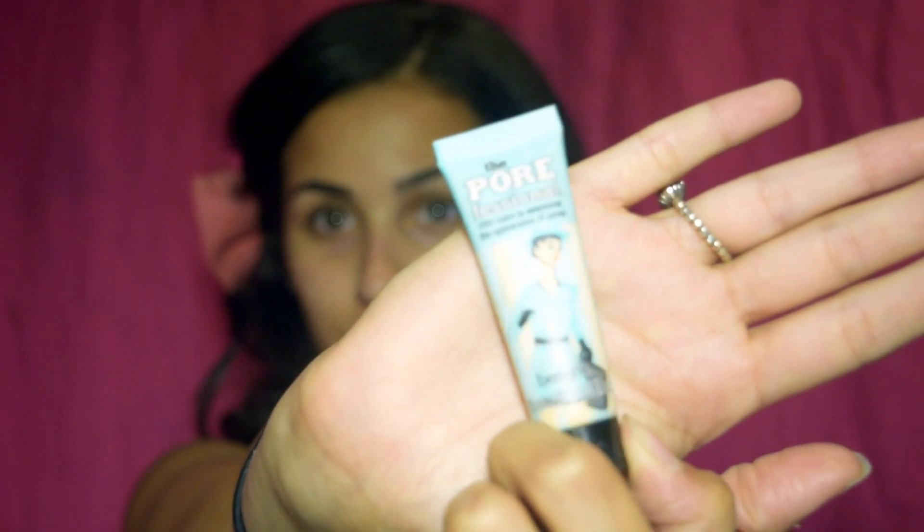Hey guys, today I'm going to show you how I do my everyday makeup routine, which has been highly requested. So let's get started. The first thing I do is prime my face — I'm using the POREfessional primer by Benefit, and this is going to keep my makeup lasting all day and minimize the appearance of pores.